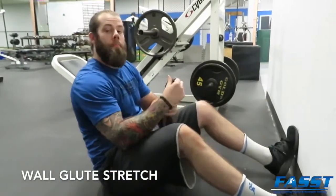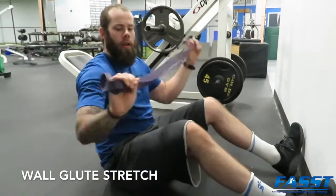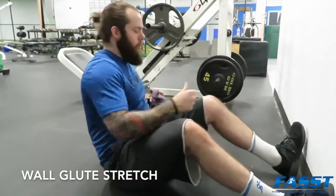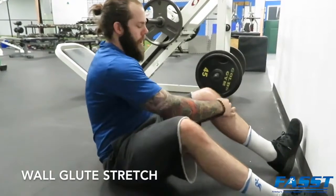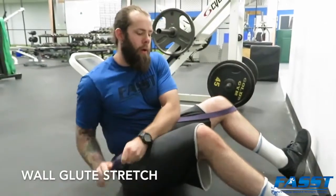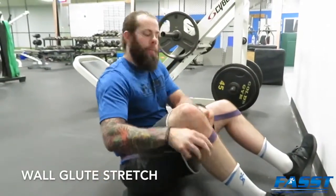For the banded glute stretch on the wall, you're going to need an average band. Start in a seated position, and what you're going to do is loop one end of the band underneath your knee, take the band around your lower back, almost like a belt, to loop on your opposite knee.